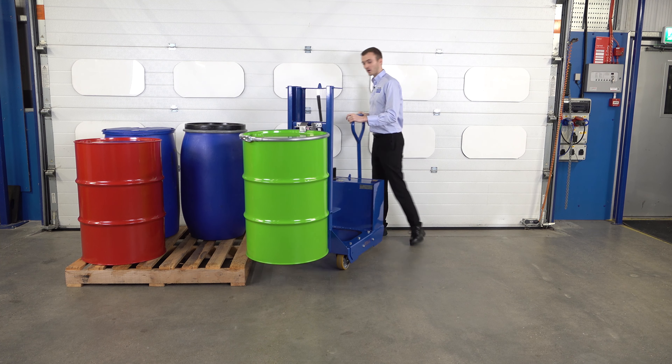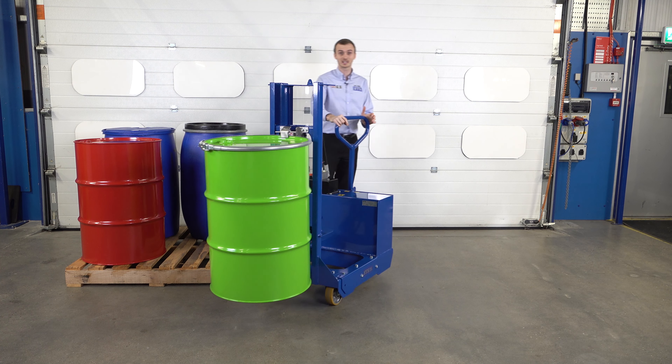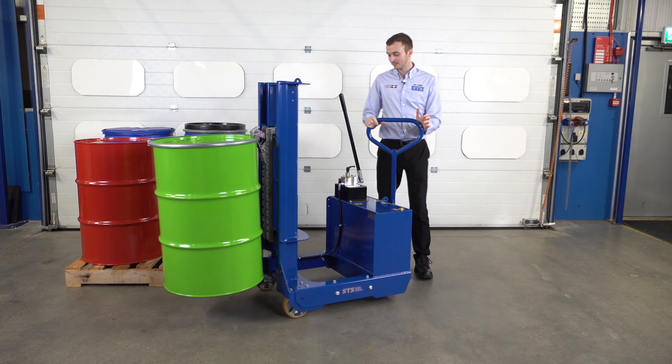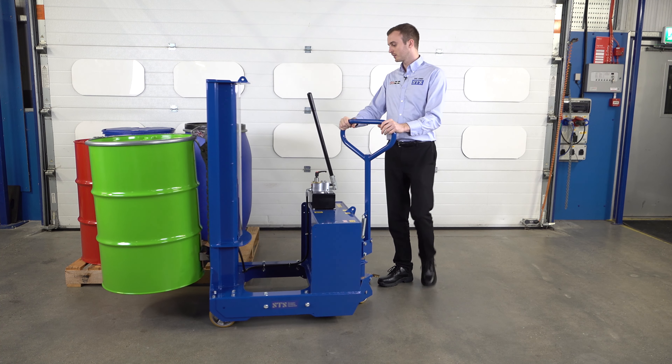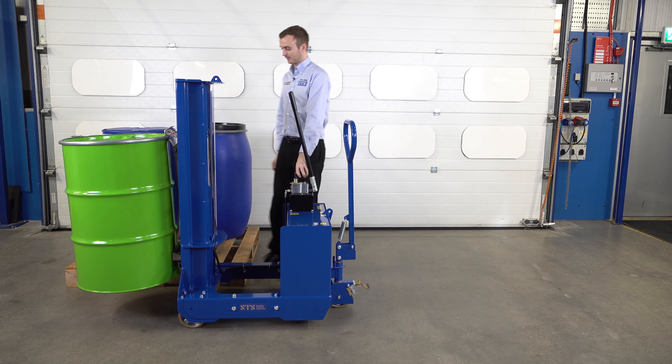So if we're in a confined area, you can see we've got lots of manoeuvrability. It's very easy — this drum weighs 200 kilograms, and you can see it's no effort at all. Now we're just going to place this drum down next to the other drums here.